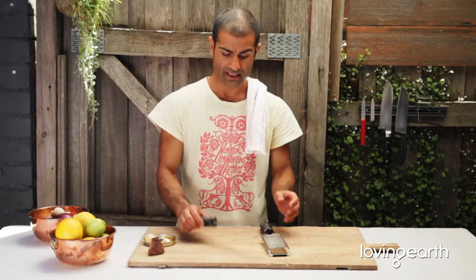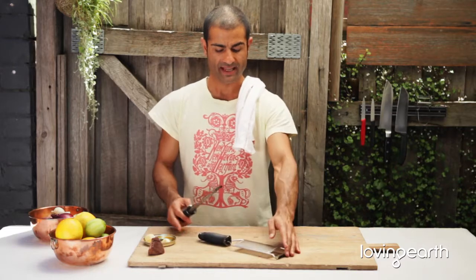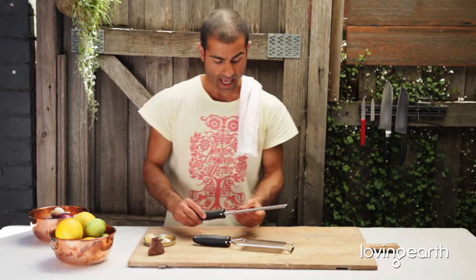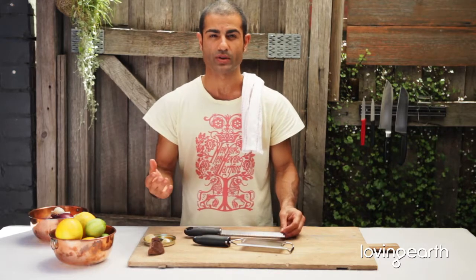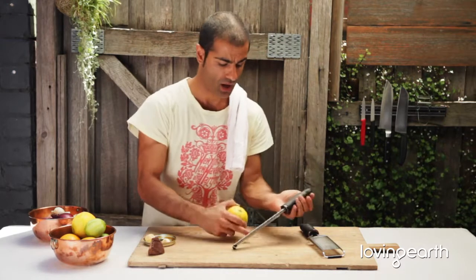Fine grating. There are quite a few different brands out there as fine graters go. Basically, fine grating is just the finest grate that you can get. We use it a lot with things like citrus — things like orange, lemon, lime.